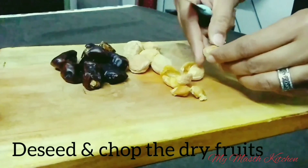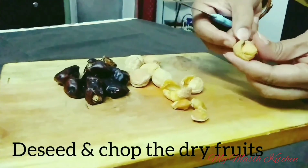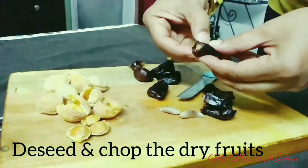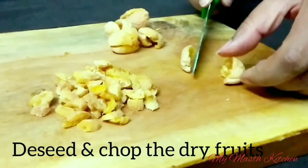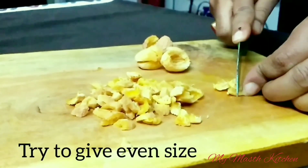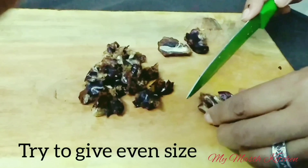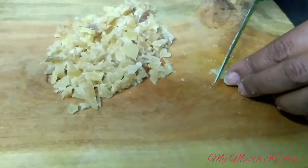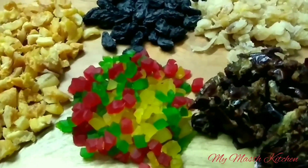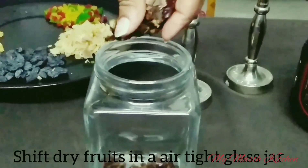First, deseed the dry fruits, then chop the dry fruits evenly into small pieces. Shift the dry fruits into an airtight jar.